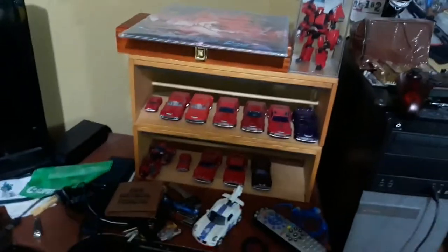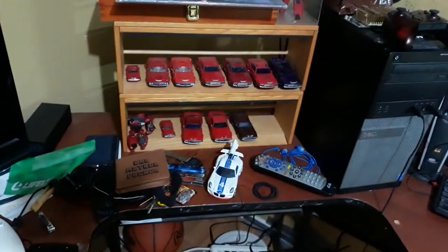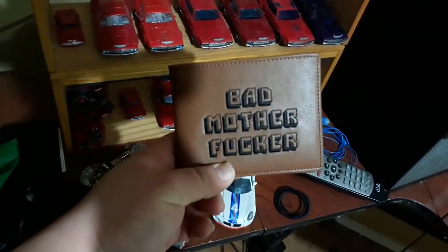I'm still working on the Cliffjumper shelf, not sure how that's gonna go. I kinda have things piled up at the moment, and if you didn't see my Rhea Plush video, here's my new wallet, so that's fun.